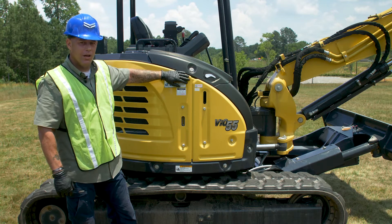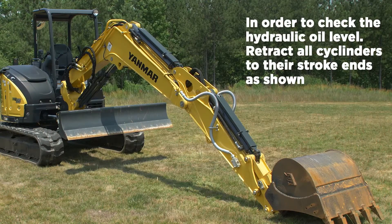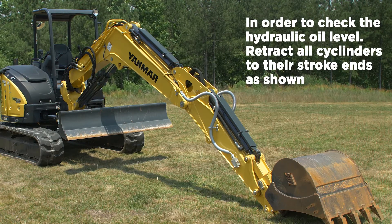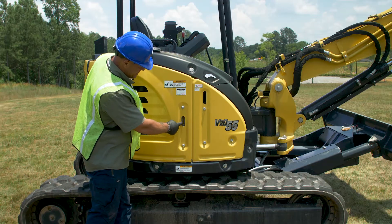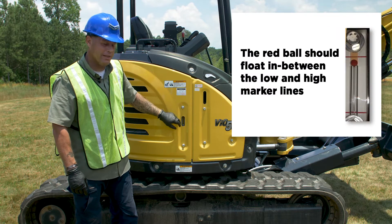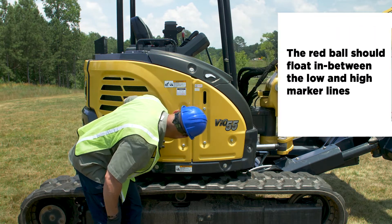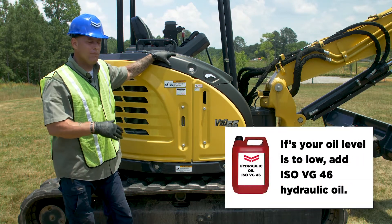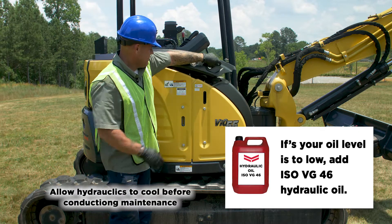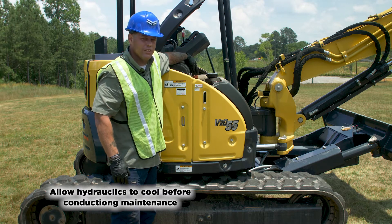Next check is going to be our hydraulic system. In order to set the machine up to check our hydraulics, we want to make sure that we retract every one of our cylinders to get as much of the hydraulic fluid back from the system into the tank as we can. We're going to check here at this opening — there's a low line and a high line, plus there's a little red ball in there. You want that little red ball to be floating as close to the top as you can. If yours is low, make sure you fill it with ISO VG46 hydraulic fluid, using the orange cap to refill.